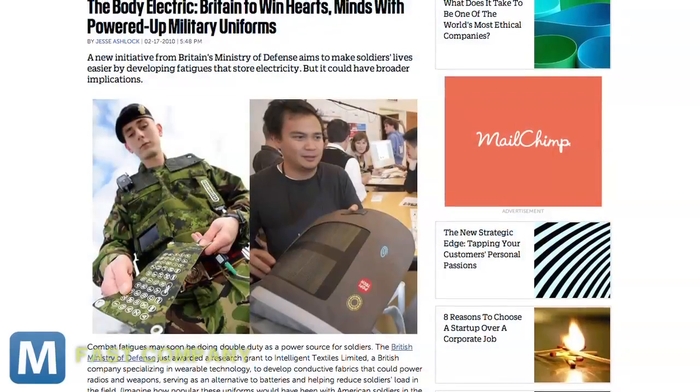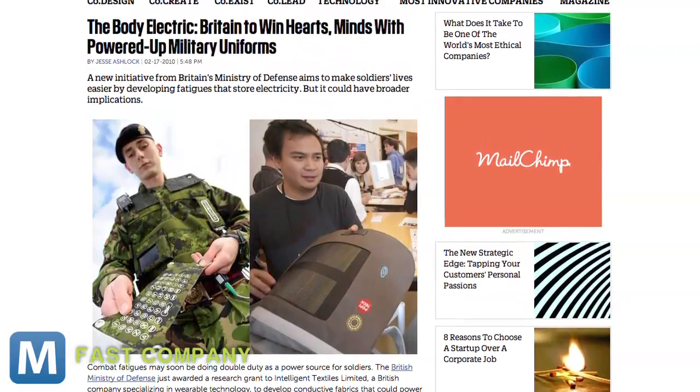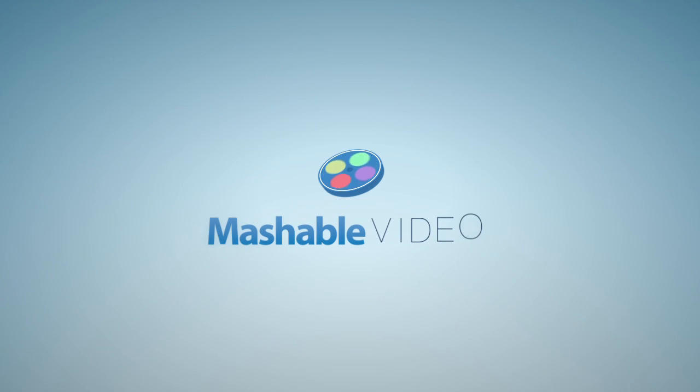One feature the fabric could power: an attached keyboard. Fast Company reported in 2010 this could be an add-on to the uniform, which is being funded by a 234-thousand-pound grant from the British Ministry of Defense. The new uniform's first field test will reportedly begin in May and widespread rollout is planned for 2014 or 2015. For Mashable, I'm Lauren Gorris.